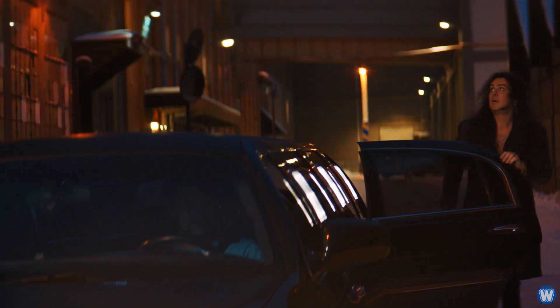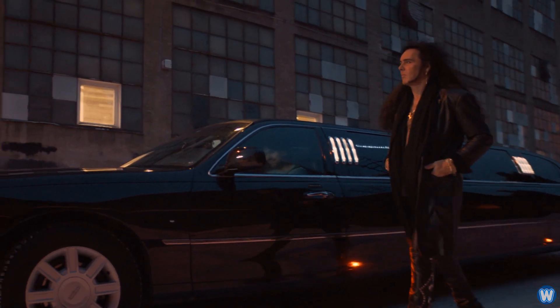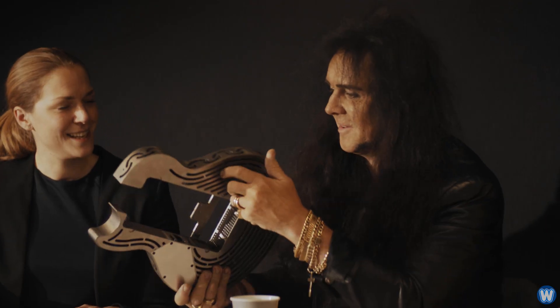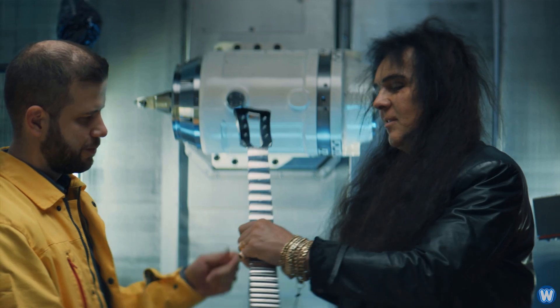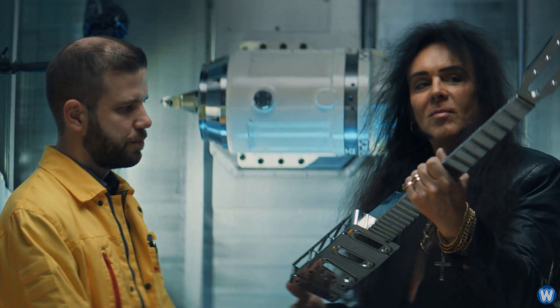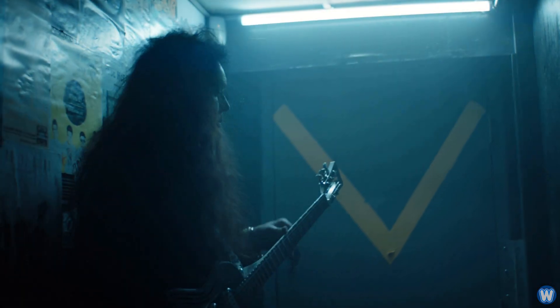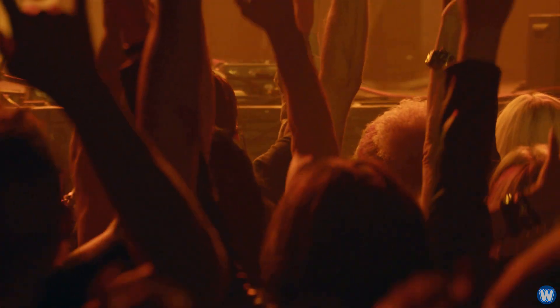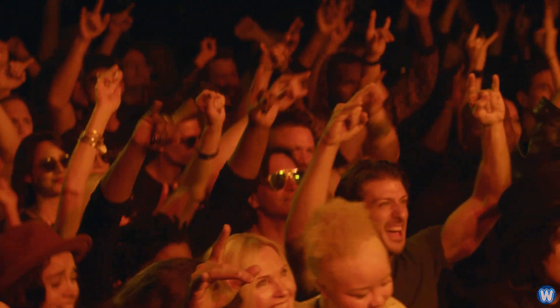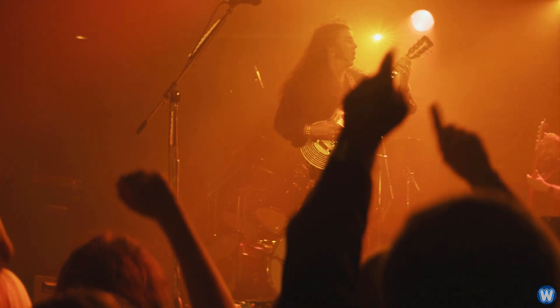Once the guitar was complete, the team brought in Yngwie Malmsteen to try and smash the hell out of it. I don't think he will succeed smashing this guitar. Today is the day and I really look forward to seeing Yngwie try to smash the guitar. For us this is really cool to have the whole crowd here to see the guitar that we built together — I think that is a really nice thing.